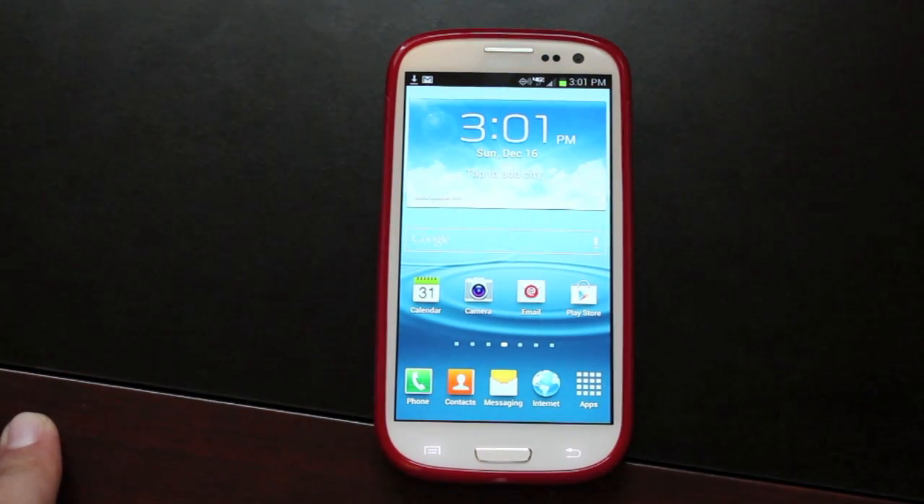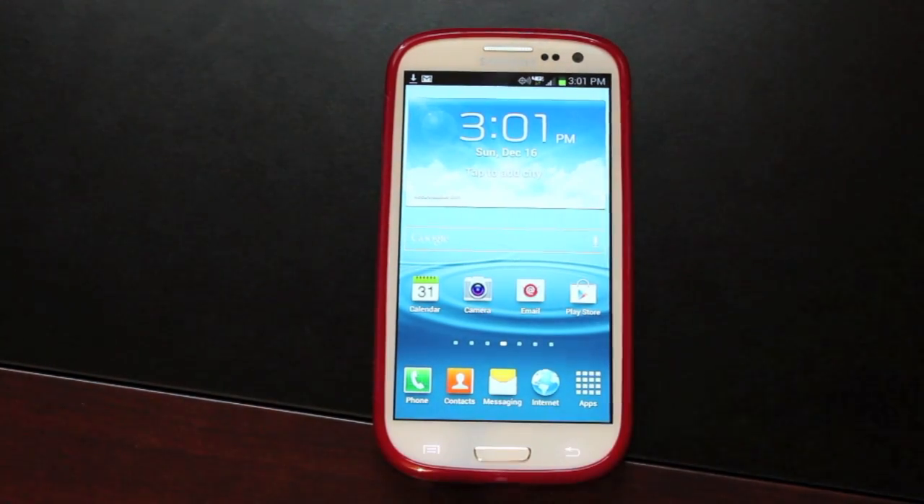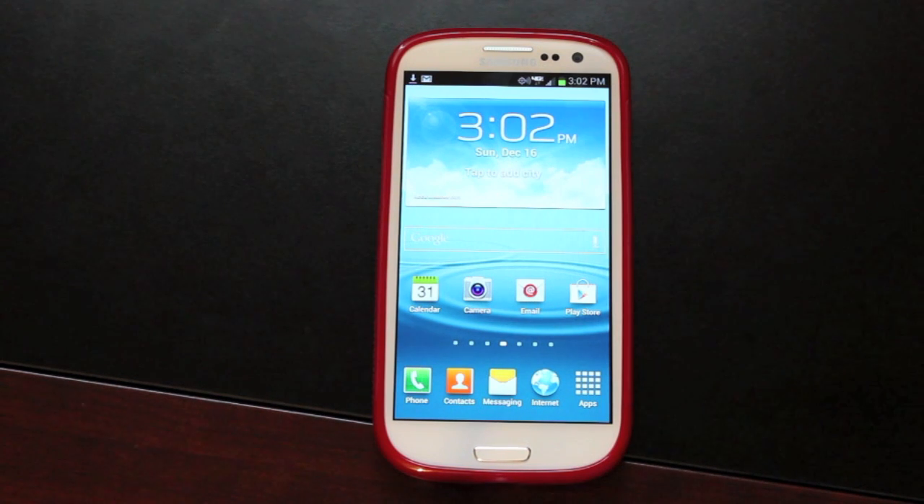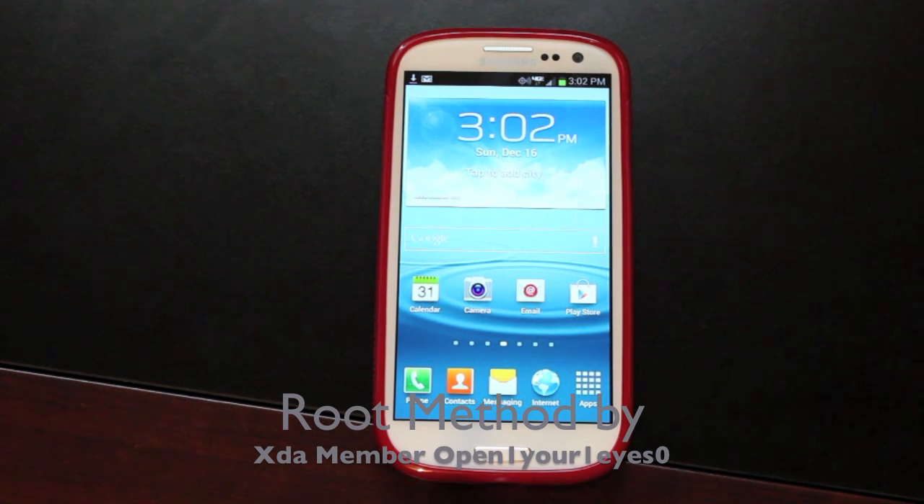Hey guys, Shane Starz with DroidModerX.com. As many of you know, Verizon has finally released the over-the-air Jelly Bean build for the Samsung Galaxy S3. Some of you that have updated already have noticed that you've lost root, and the previous methods for rooting no longer work for the Galaxy S3 because it's all been blocked by Verizon. Very convenient, I know. But there is another method. This guide will be how to root the official over-the-air Jelly Bean on the Verizon Galaxy S3.